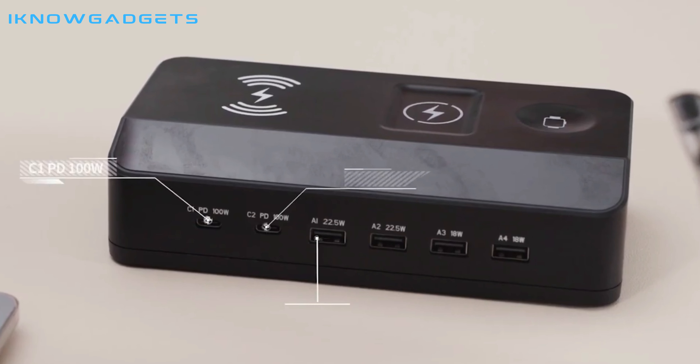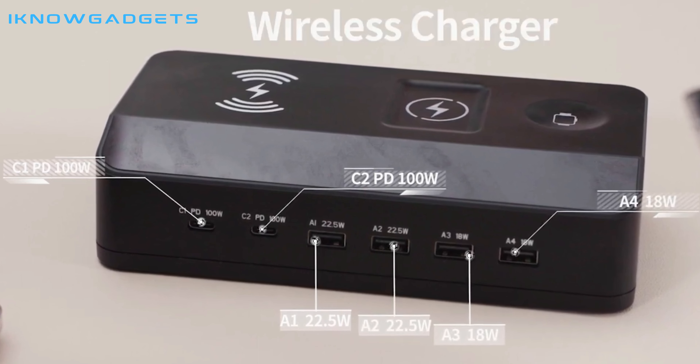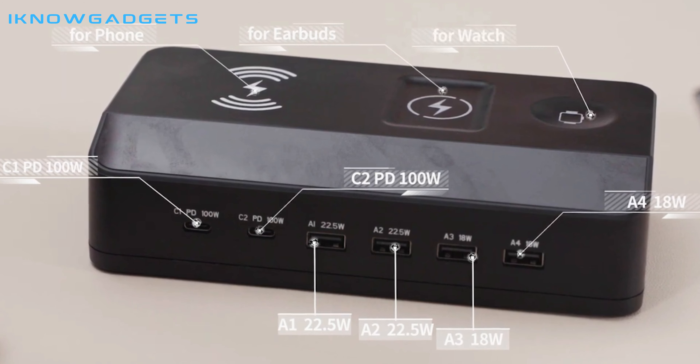It has 4 USB-A ports, 2 PD100W Type-C ports, and 3 wireless charging panels, so you can charge up to 9 electronic devices all at once.